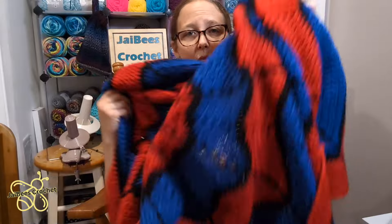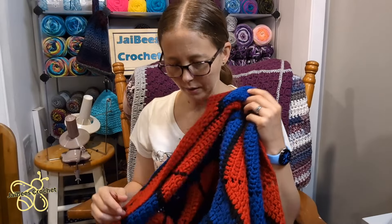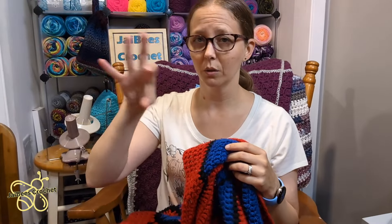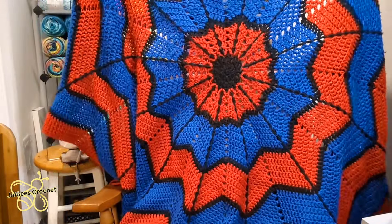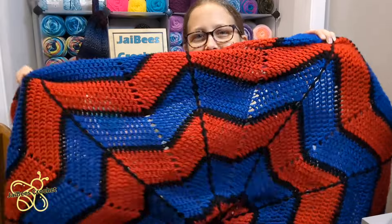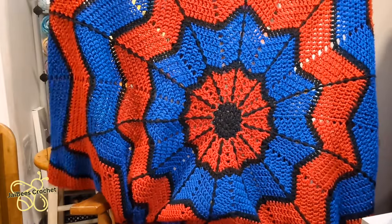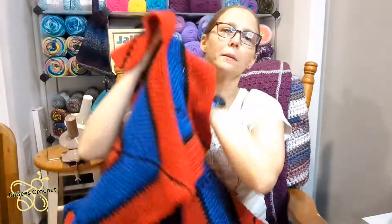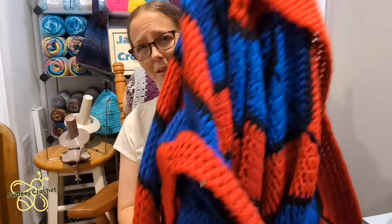Before I made those spiral blankets, I made this one for my son because he's into Spider-Man. It is a star blanket specifically made from a Spider-Man pattern that used a star blanket for it. I made him a blue, red, and black Hobby Lobby yarn version. It's soft, cuddly, and big — I wanted to make sure it was big enough for him to cuddle in and it's definitely big enough. So he has his Spider-Man blanket. I have not made another one of these and I don't know that I plan on it.